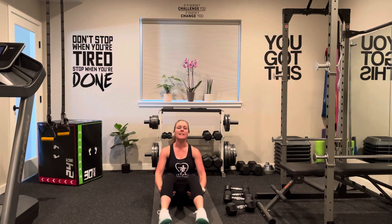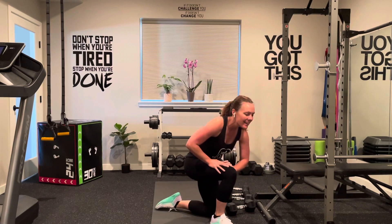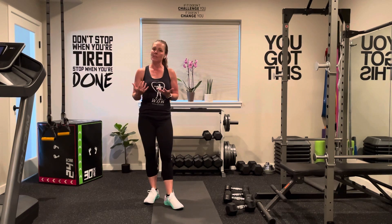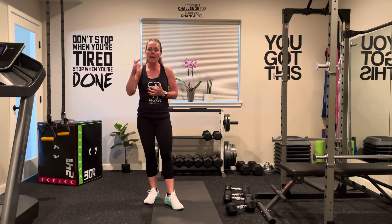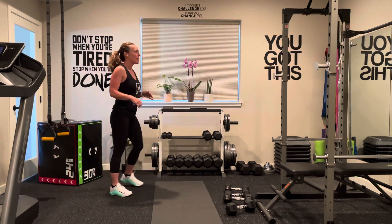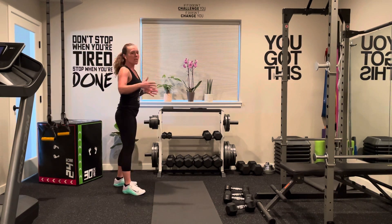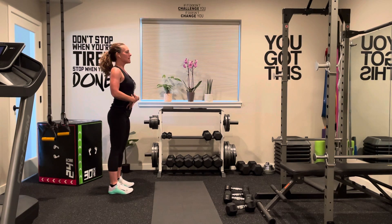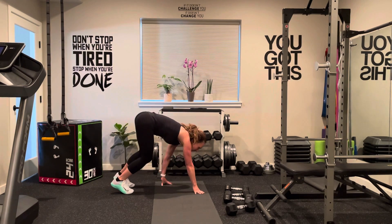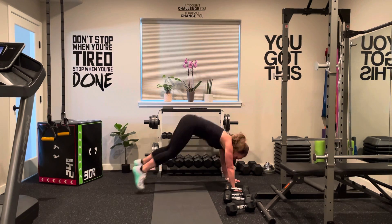The last thing for assessment day is burpees — everybody's favorite. This is a great way to see your cardio and strength progress throughout the program. The low-impact version: bring that belly button to the spine, go down to the ground into a plank position, go into a push-up, then step forward and come back up to starting position.